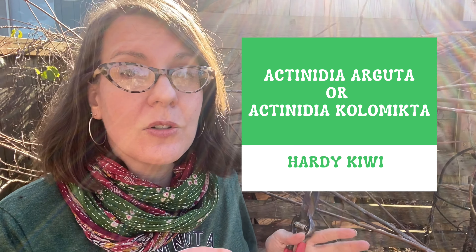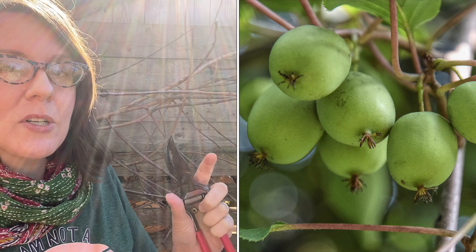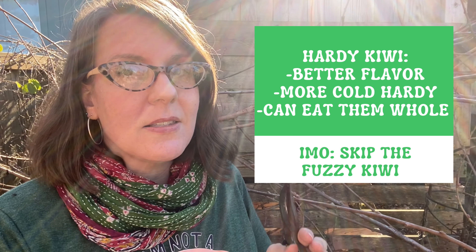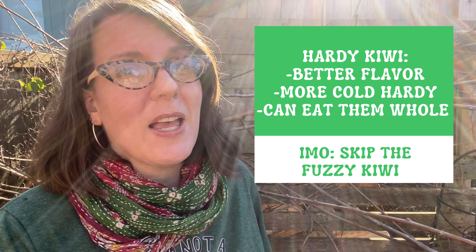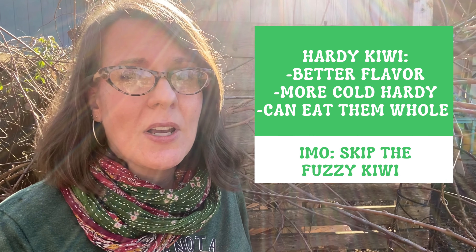Kiwis are in the genus Actinidia. You might have Actinidia arguta or Actinidia colomycta, but they are a really vigorous vining plant and they need pruning three times a year. I grow kiwi berries, also called hardy kiwi — they are little, that's why they're called kiwi berries. They are not fuzzy, and I find they are less acidic and have a more complex, delicious flavor than your big fuzzy kiwis.